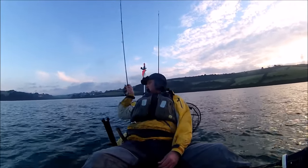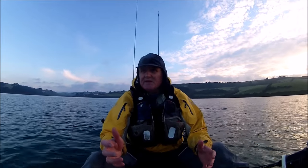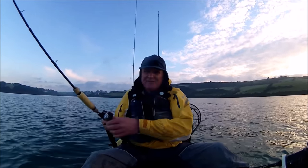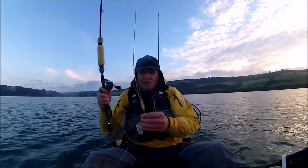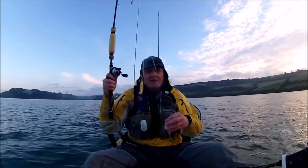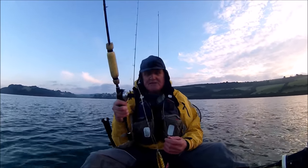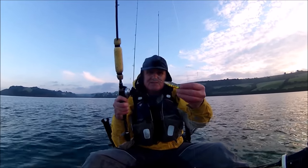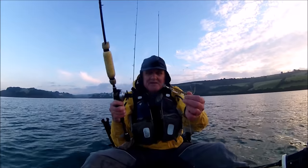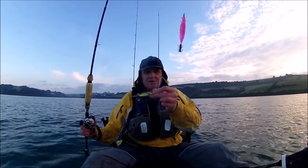While I'm drifting along, either working the jig down the bottom or working the herring rig in the top half of the water column, I'm going to have another rod out just left in the rod holder to work itself. That's some squid jigs. I have caught squid in December before, though I normally mainly target them in October and November, but I've caught them in December. So that's the reason for having this out — just in case there's a few squid around. We've got three squid jigs on standoff loops.